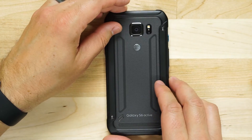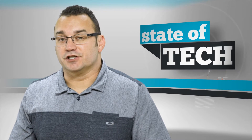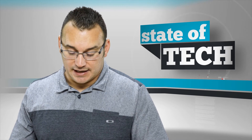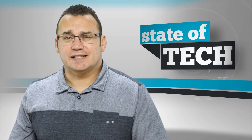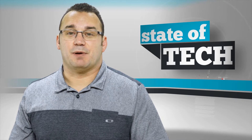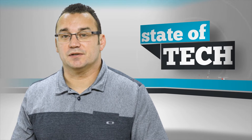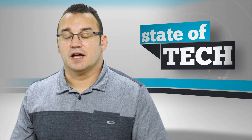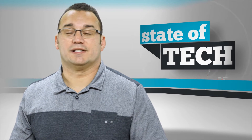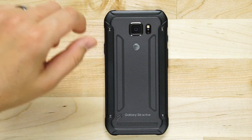What you don't get is storage options with this phone. You're only going to get it in a 32GB version — you're not going to be able to get a 64 or 128GB version like you can with the regular S6. However, that's not really too big of an issue. I've never found on an Android phone that I needed much more than 32GB, especially considering the many free storage options for photos and videos such as Google Photos. You can keep what's important on your device and always have a backup in the cloud.